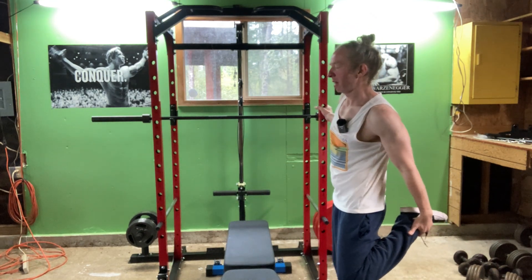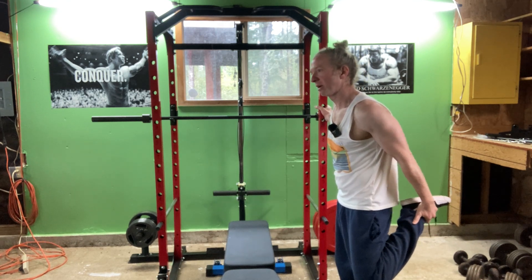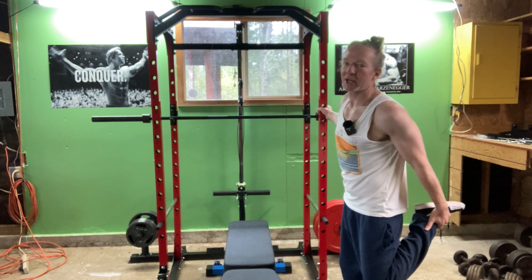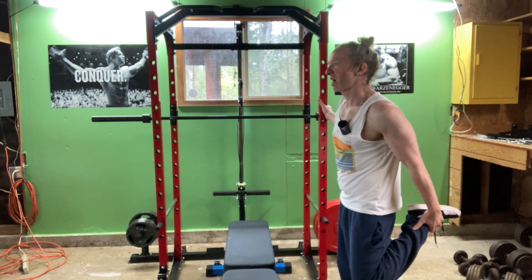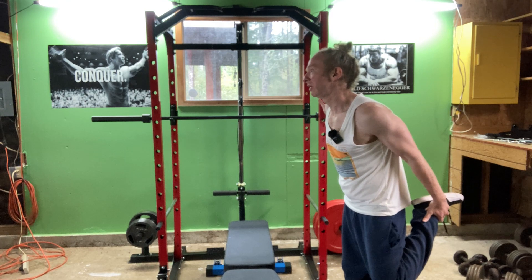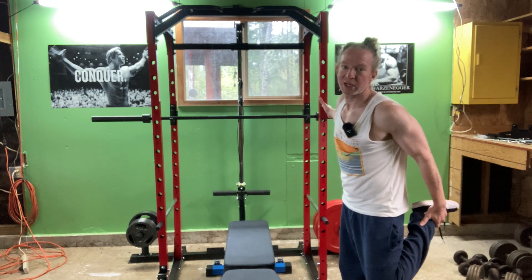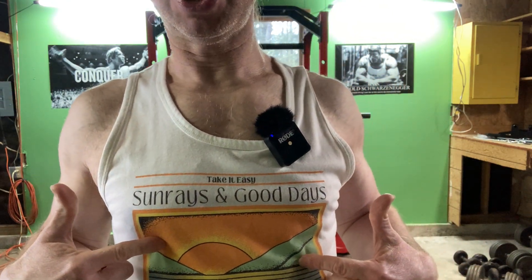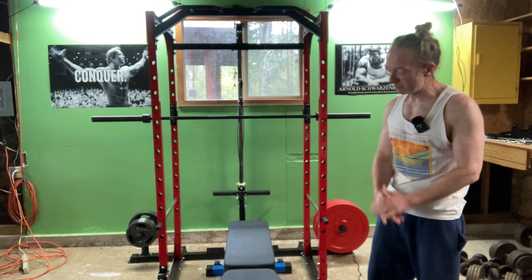I'm going to stretch my legs a little bit here just to loosen up before I do some heavy lifting. It's a rainy day — hopefully the rain is not a distraction — but it's really cloudy and miserable out there today. So I thought it's time to get to work. Maybe turn this rainy day into a bright sunny day. Sunshine and good days — that's what we need. One way of doing that is through physical fitness.